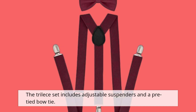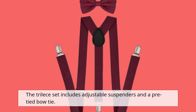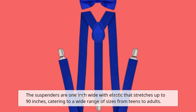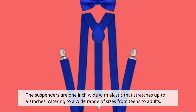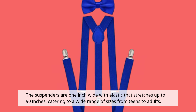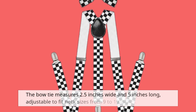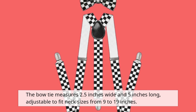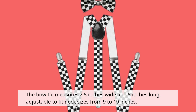The Tri-Lise set includes adjustable suspenders and a pre-tied bowtie. The suspenders are 1 inch wide with elastic that stretches up to 90 inches, catering to a wide range of sizes from teens to adults. The bowtie measures 2.5 inches wide and 5 inches long, adjustable to fit neck sizes from 9 to 19 inches.